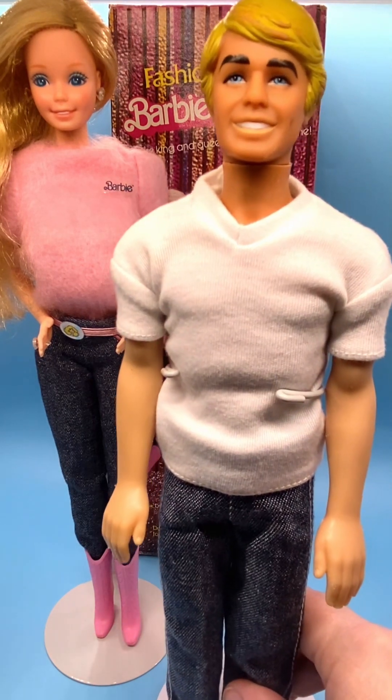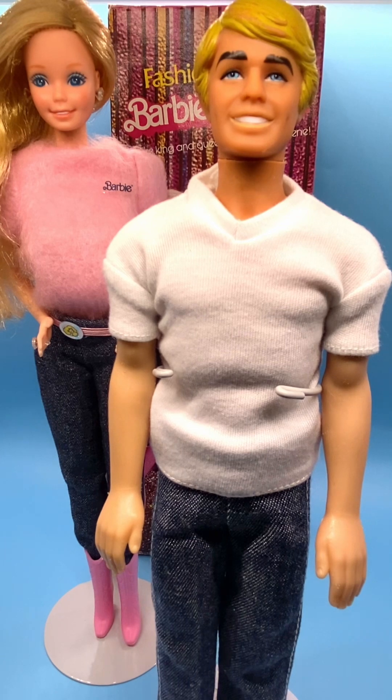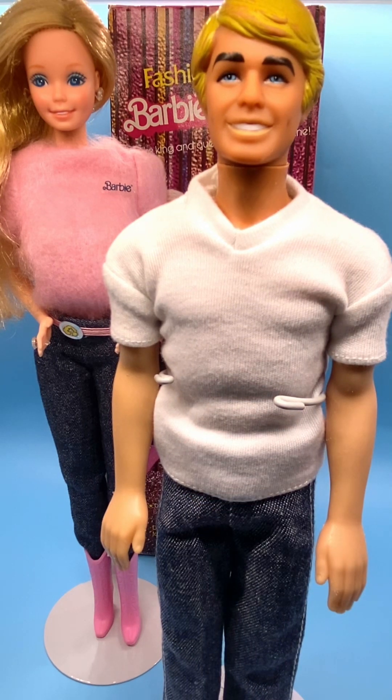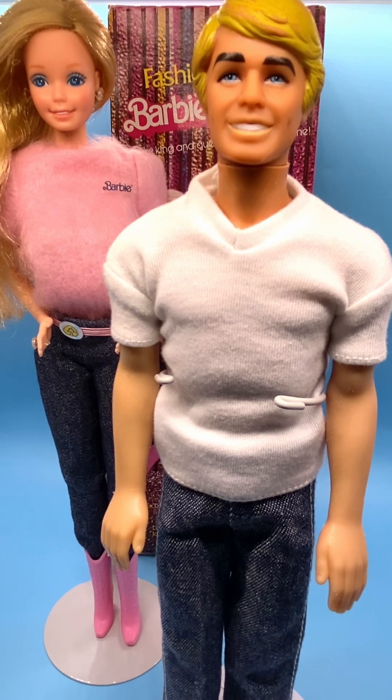Here's his face. He's a 1977 Superstar Face Mold Ken. A lot of these dolls look very similar, but you can tell the difference between the dolls in the eyes. He's got very dark brows, blue eyes with a tiny white dot in the center. He's got a big smile and lips that have taken on a light peach color — it was originally pink.